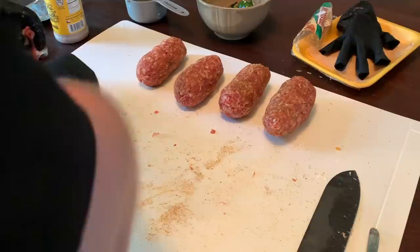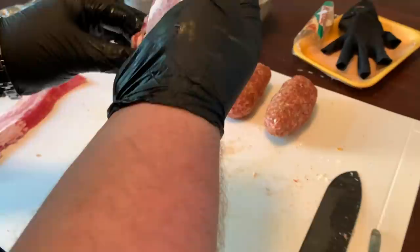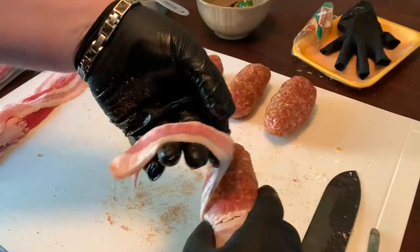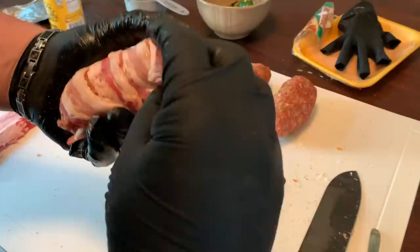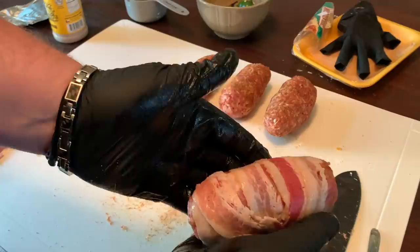The last thing we're going to do to prep these is wrap them in bacon. I prefer thinner cut bacon when wrapping stuff like this — it just seems to cook more evenly than thick cut and doesn't take as long. Take a piece of bacon, stretch it out, start at one end and wrap it around, stretching as you go. It usually takes two pieces per egg, though some bigger ones may need three. Get that secured down and you've got a nice bacon-wrapped armadillo egg.